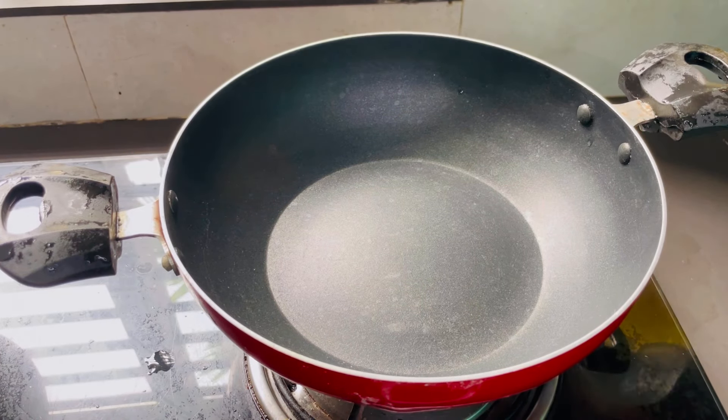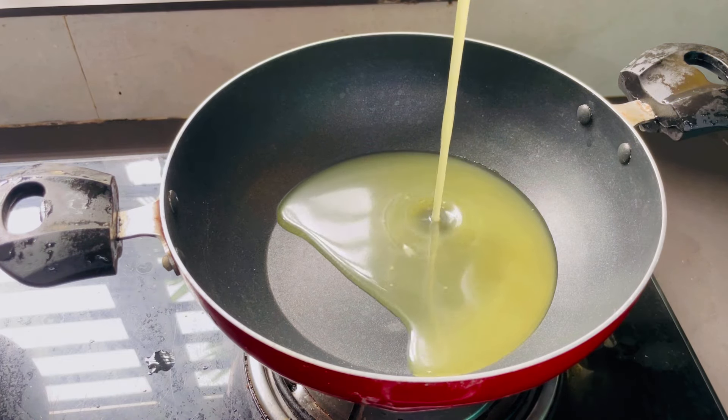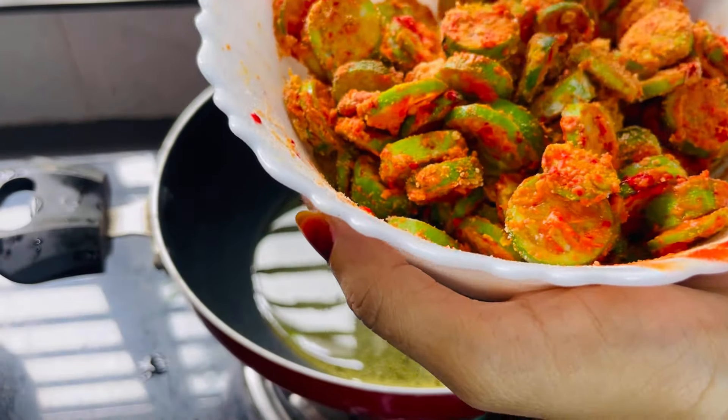We will mix in the oil. I am going to add the oil.